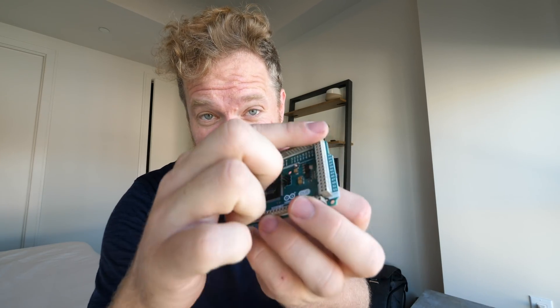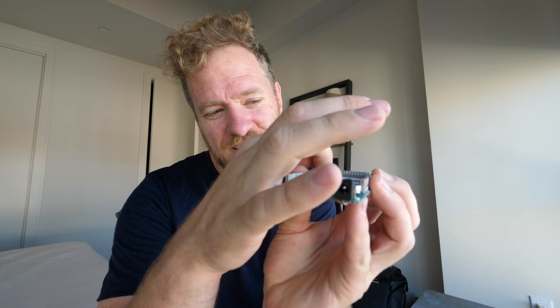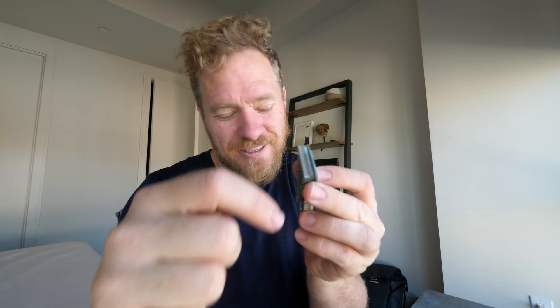All my numbers are wrong — that's what's going on. All of my pins are wrong. I was reading the other side. The Arduino has two sets of pins on the end here and I was reading this side, but they're actually plugged into this side. Oops. This should work.